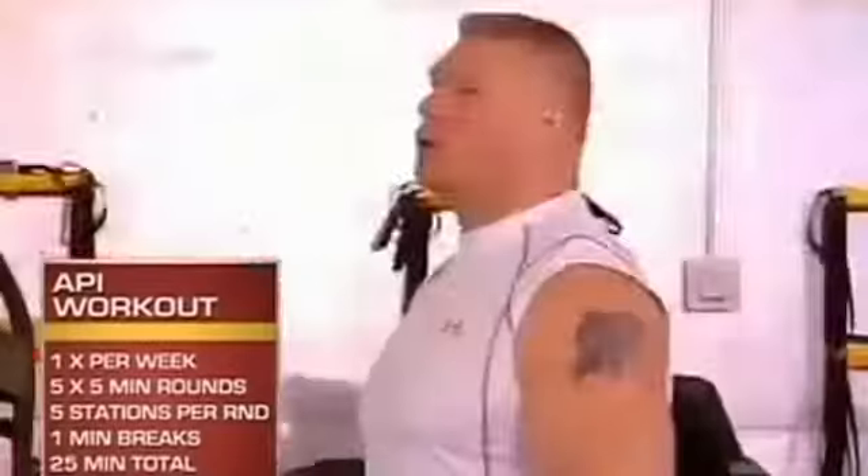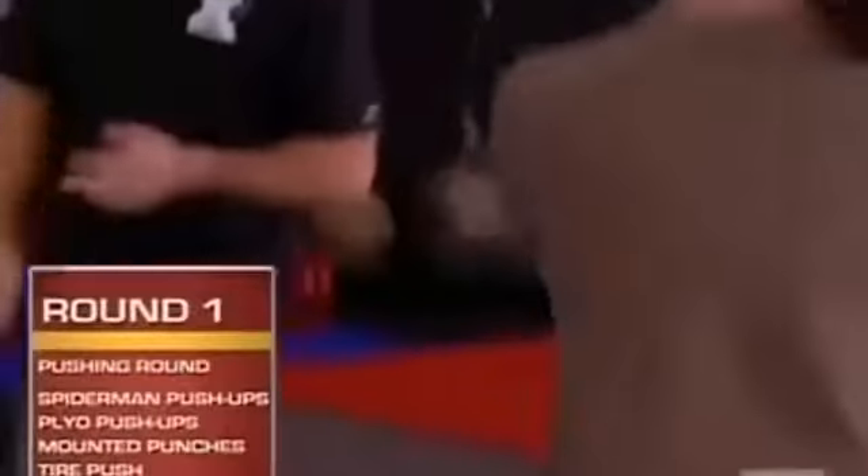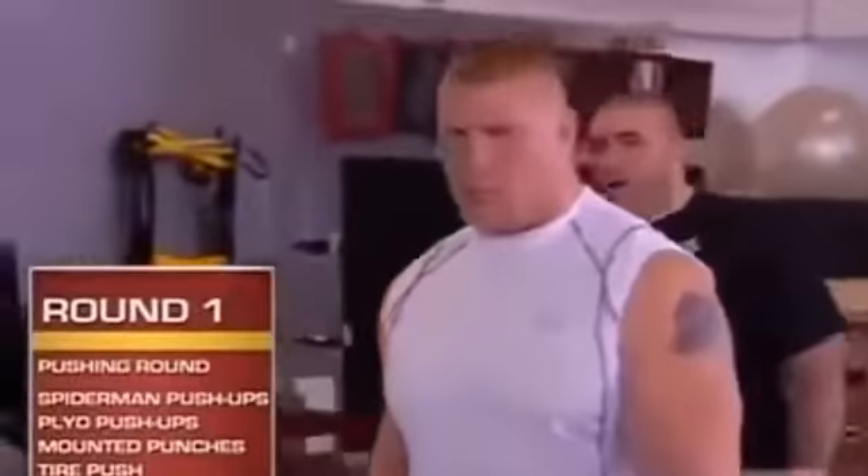Today we have five five-minute rounds focusing on muscular endurance and cardiovascular endurance. I didn't know what the workout was going to be — I knew that we were going five rounds. The first round is a pushing muscular endurance round. Each station is done for one minute, as many repetitions as possible.